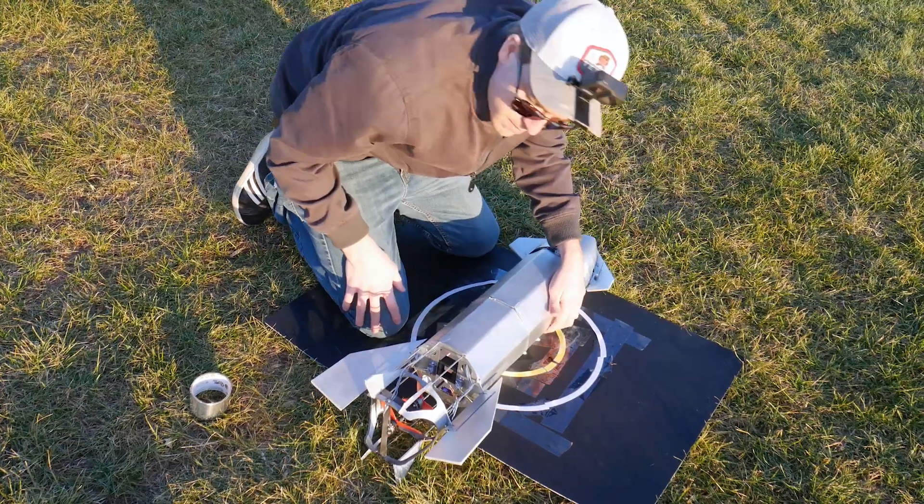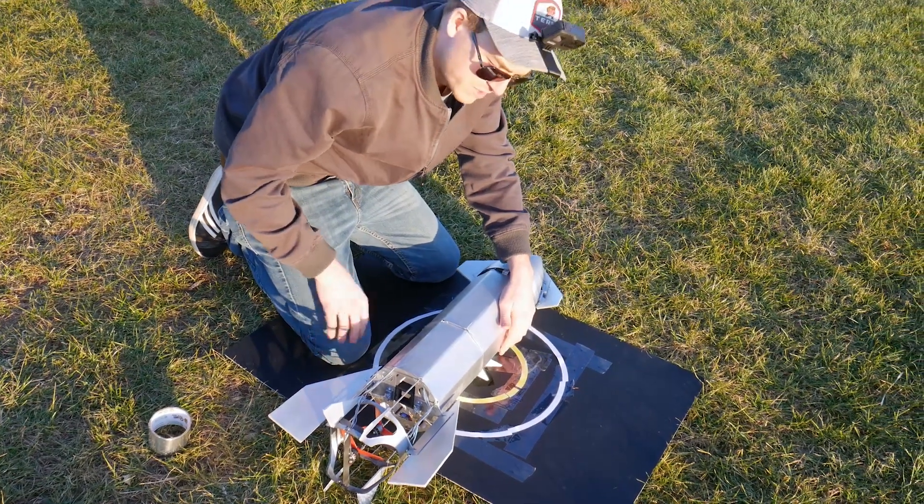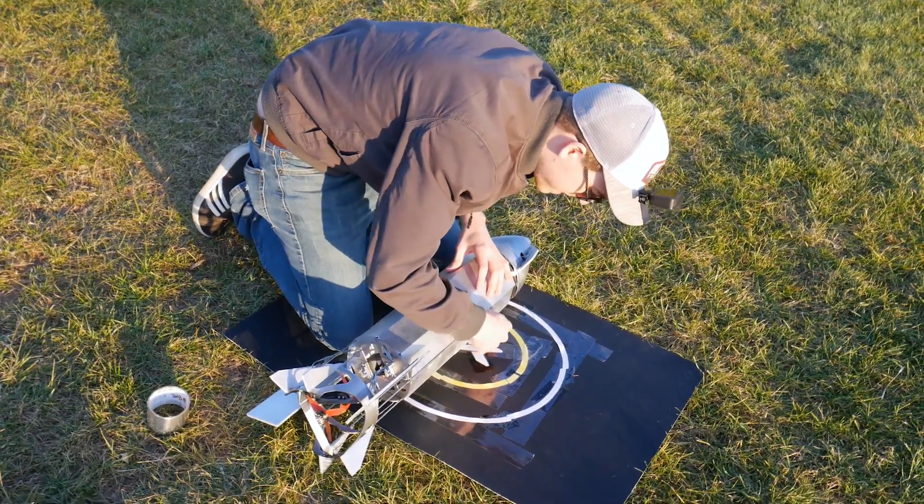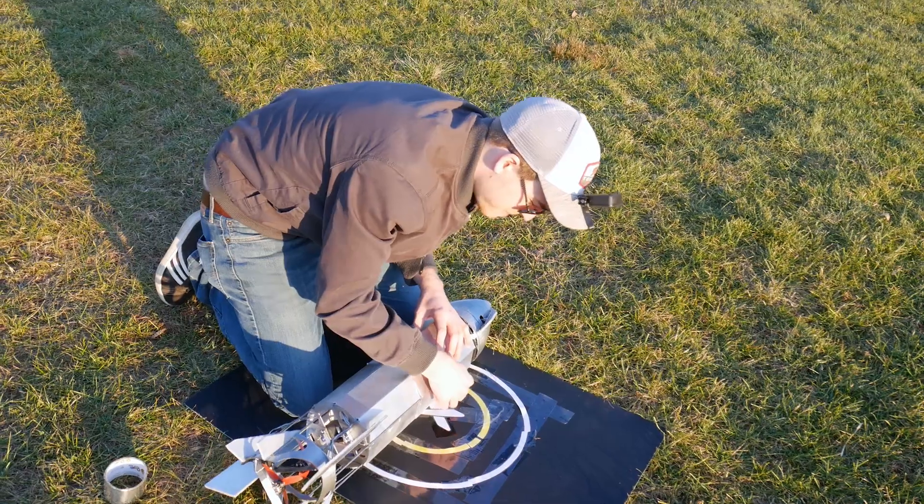I wish I brought my tablet so I could upload some different control gains, because they need some work. I thought I did it right on the first try, but apparently not.